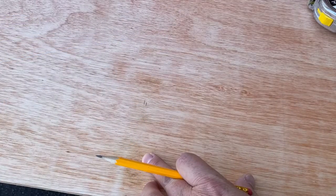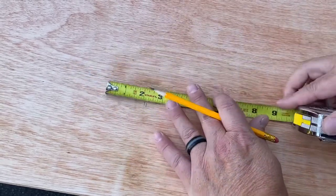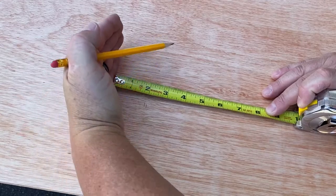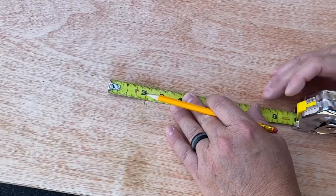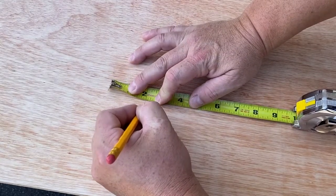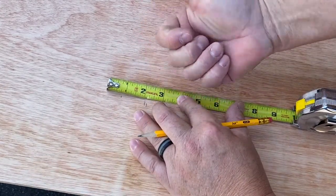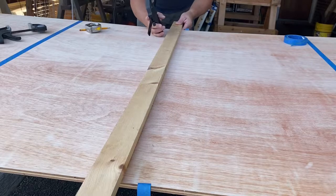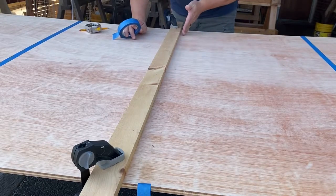Before I tape my middle piece here, I want to show you something. I know when I cut this with my saw, from one edge of the saw plate to the blade is an inch and a quarter. So I'm going to measure out an inch and a quarter from this outside mark, do that down on the other end also, then put my straight edge on those marks and clamp it in place.